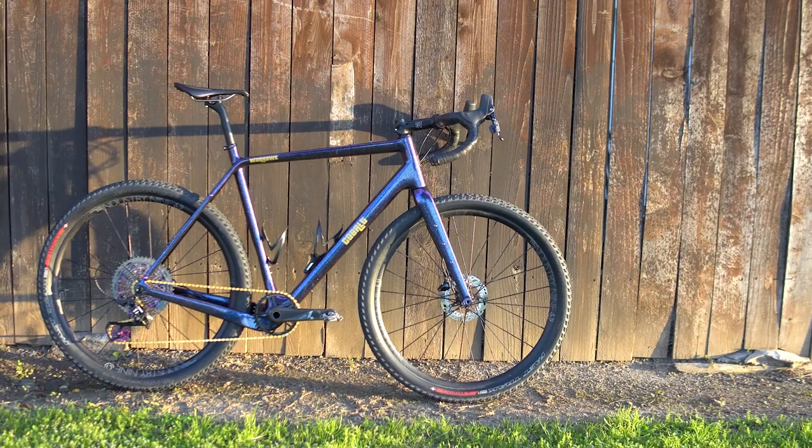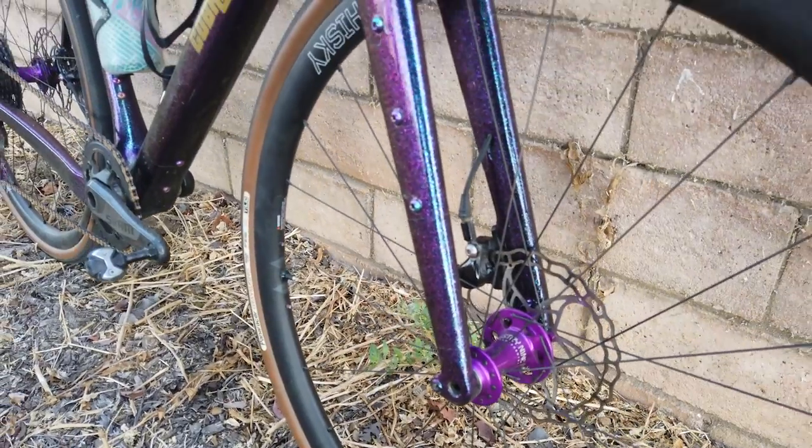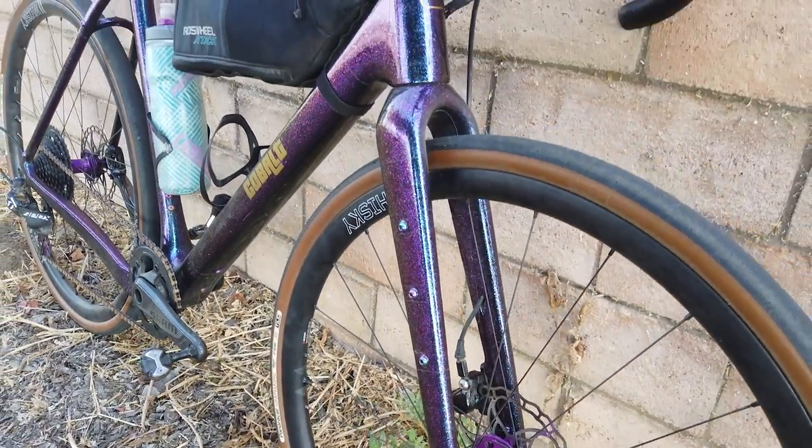A little background — I wanted to find a pump that worked both for my gravel setup, which are my 650x2.2s, as well as my road setup, which is a 700x32. I did need a high volume tire for my gravel setup, and for my road setup I don't usually go above 60 psi, so I didn't really need a high pressure pump. I think I found a great solution that is pretty lightweight, pretty minimal, and works really, really well.